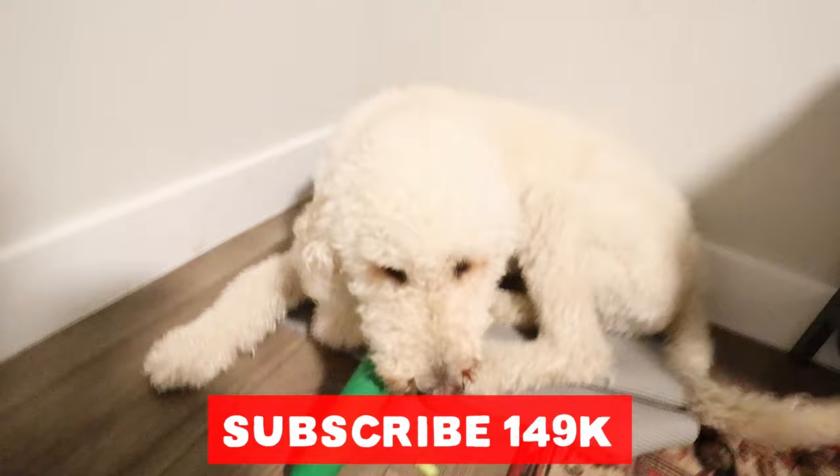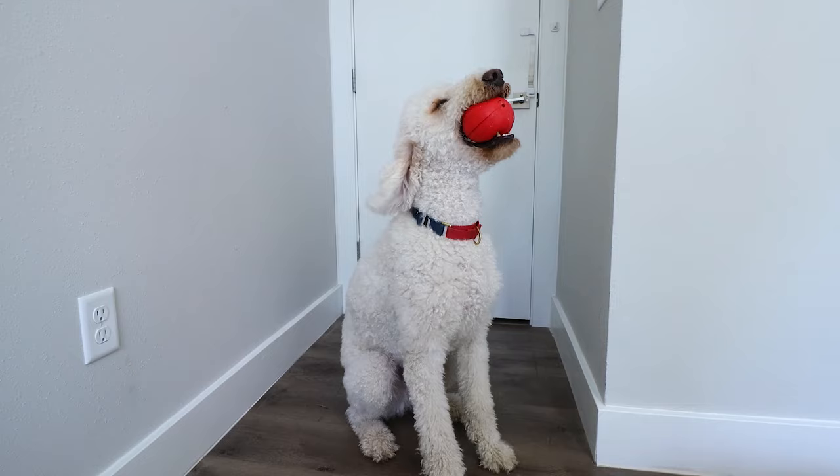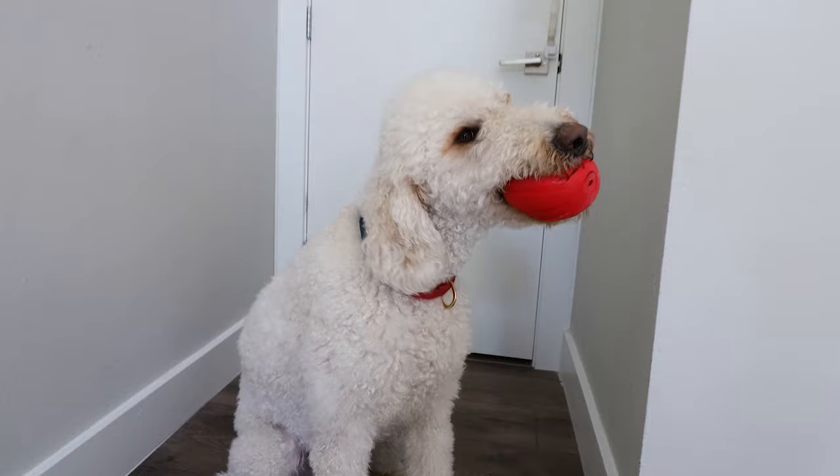Finn wants to remind you to click the subscribe button, and we are doing our first ever giveaway of an awesome product for your dog. All of the details are linked in the description below.